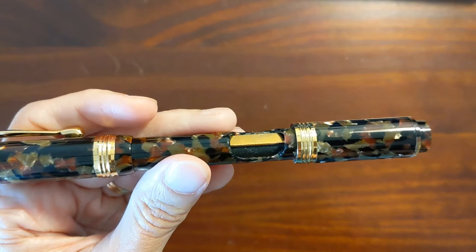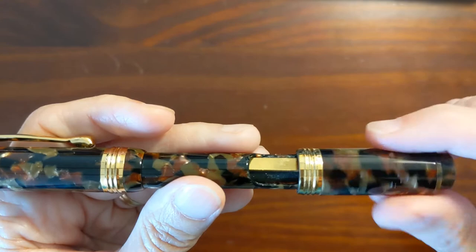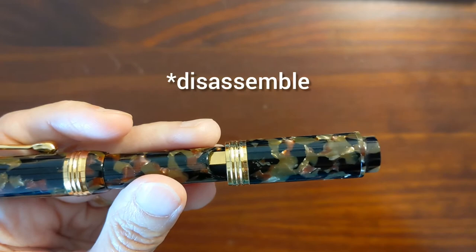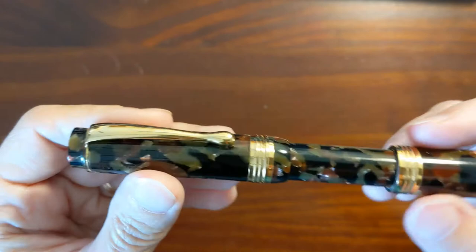There's a pressure bar here and this is a very simple pressure bar assembly — I'll show it after I do the writing sample. The pen does squeak a little. If I were able to reassemble it completely I could put just a tiny bit of silicone grease in there, but once you tighten it down that's not an issue. That's only something to deal with when inking the pen up.